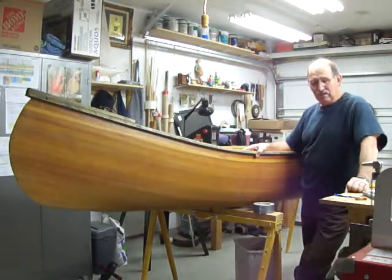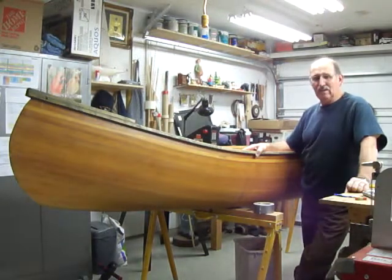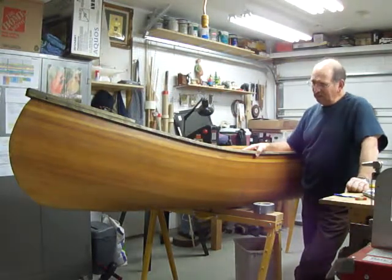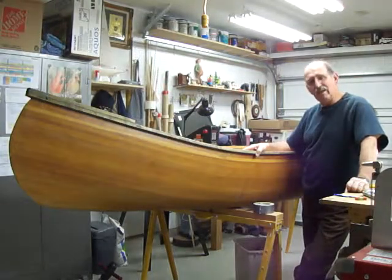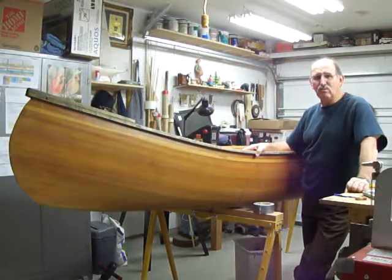I'm down here in Austin, Texas now — I used to live in New Jersey. They have a lot of lakes down here, so it's a different type of fishing. I'm going to make this a kayak I can fish out of. Instead of using paddles, I want to put a set of oars on it, and I also want to put a small keel on it.